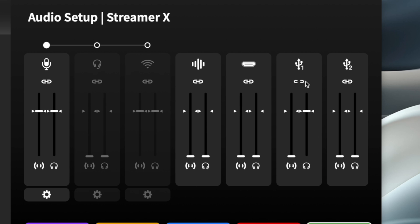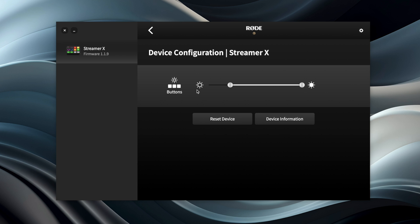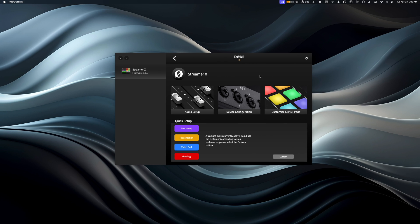Turn the USB up in the headphones, and it has to be unlinked in order to do that. The second USB source can be used as an additional input/output device — for example, if you had a video game system hooked up, you could raise the volume so you hear it in your headphones and it goes into the live stream. But since I mostly record podcasts and video content, I'll leave that volume down. Going back, you can go into device configuration, which lets you adjust brightness on the buttons — and that's all you need to do to set up the Streamer X.